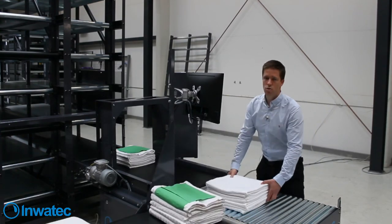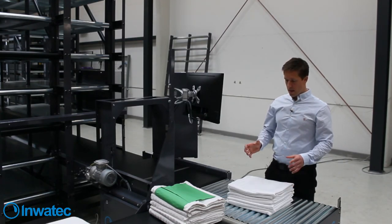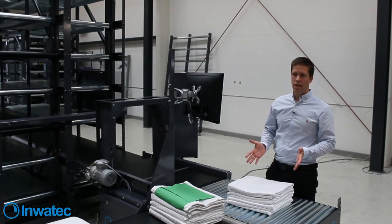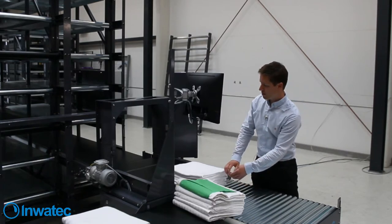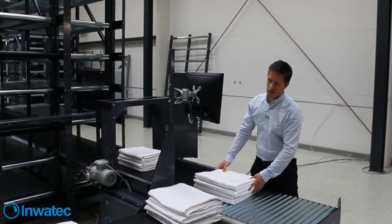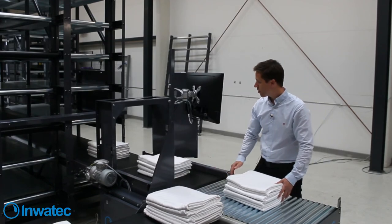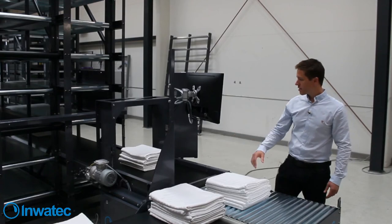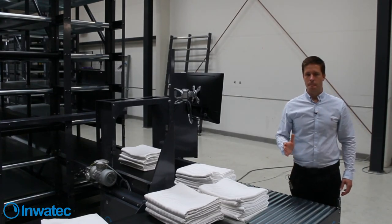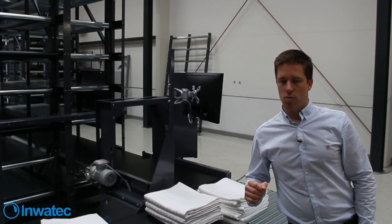This is a manual way of doing it - we can also use barcodes or RFID tags. We can have a barcode on top of the stack and a barcode reader, and then it will automatically recognize what type of stack it is. Now it will just come all white stacks, so we will just wait and feed more white in - and that's the way it takes all the stacks in.